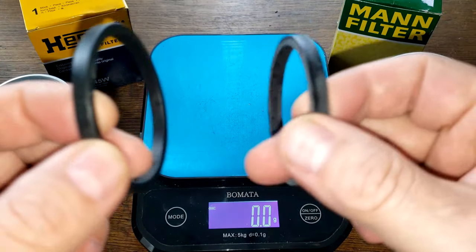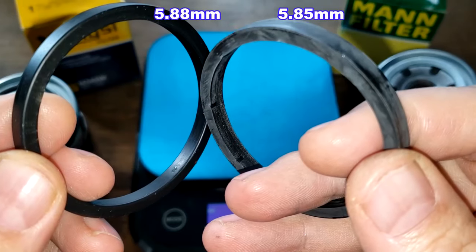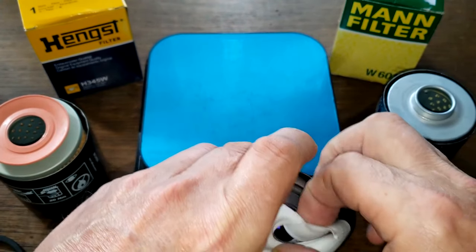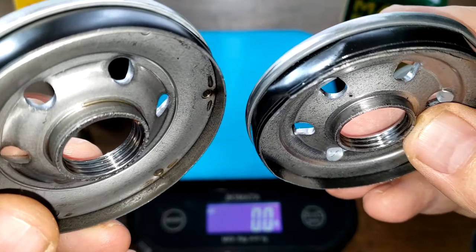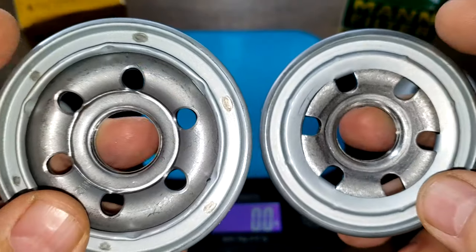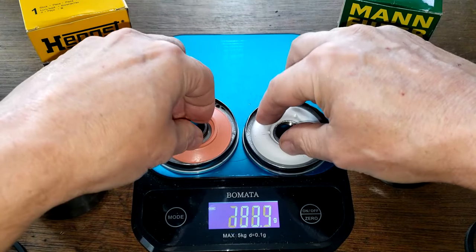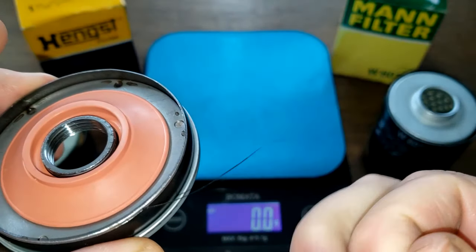Let's take a look at the gaskets — they're very similar. I'll put the thickness up on the screen, but they're both pretty much the same, so I'll give those a tie. For base plates: Hank's is 93.5 grams, the MAN filter is 90 grams even. Looking at the base plates — MAN on the right, Hank's on the left — Hank's has one extra groove for threads. I'd give the base plates to Hank's. Both have silicone anti-drain back valves which cover the holes nicely.